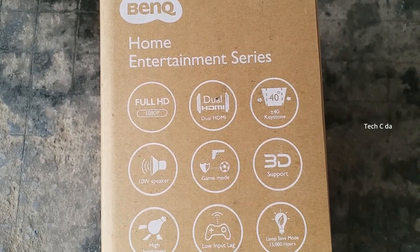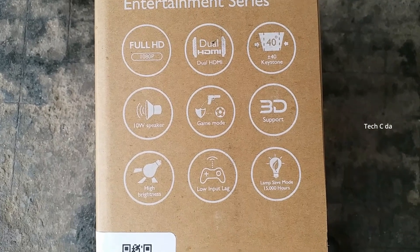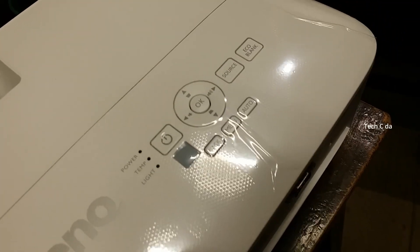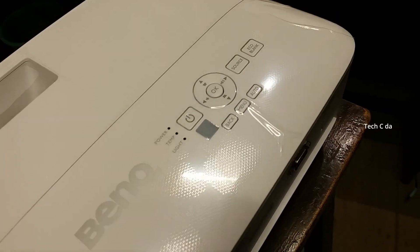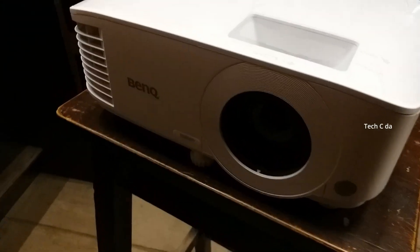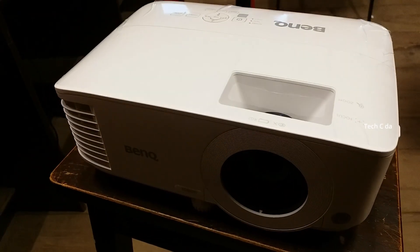Let's look at the quick features of this projector. You can see it supports Full HD, has dual HDMI ports, an inbuilt speaker, and there are quick buttons on the top as well. Looking at it from the front, this is how it looks - you can see the BenQ branding in the front.